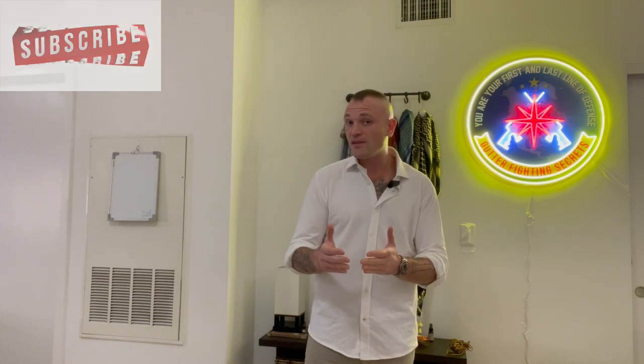I want to reiterate before we get started: number one, this is all for entertainment purposes — none of this is advice. I'm just sharing what I've seen people do and what I would personally do. Second, what I'm telling you comes from a long time of doing this and learning about this stuff. I appreciate everyone who gives a thumbs up and subscribes to the channel — we are a small channel but looking to grow. Leave a comment below. Also, GutterFightingSecrets.com has online training packages available.